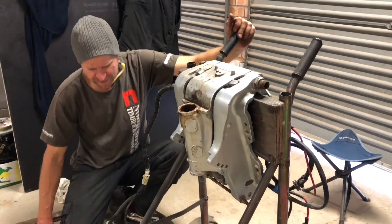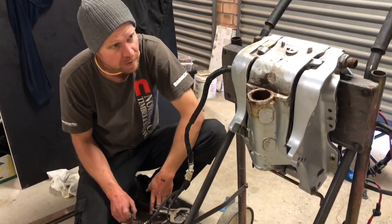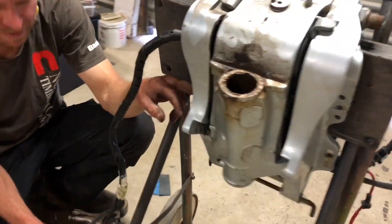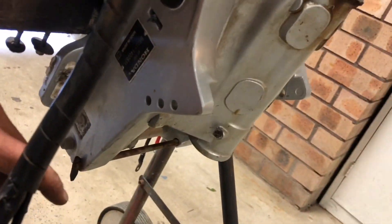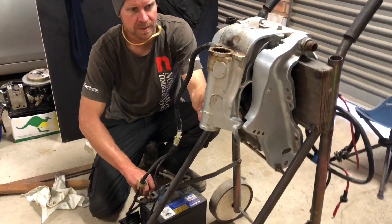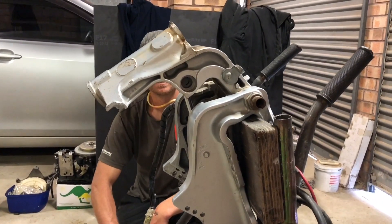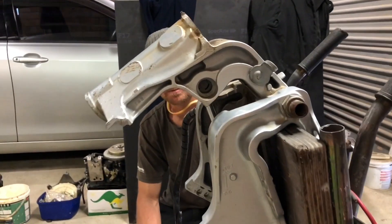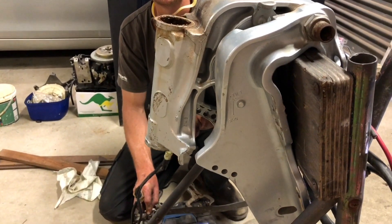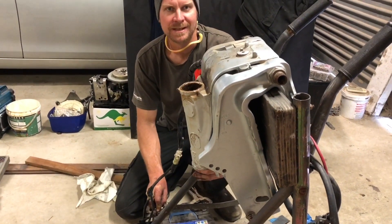I've got the clamp bracket off and wired up - there's a little solenoid here. It actually has a single ram but it's a two-stage ram inside. Going up - that's trim, and that's tilt, you can see the change. Going down, you'll hear the change again when it hits the trim portion. Pretty stoked it's a two-stage ram, that'll be awesome.